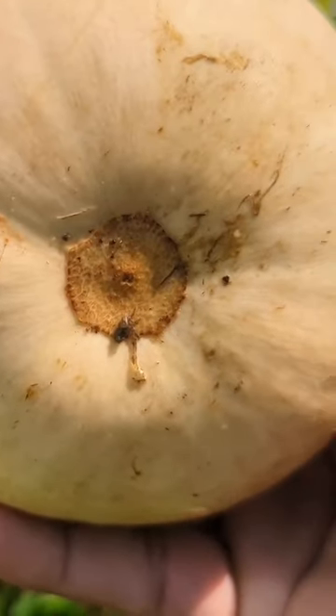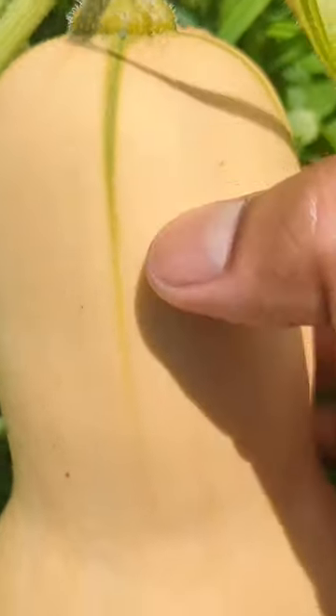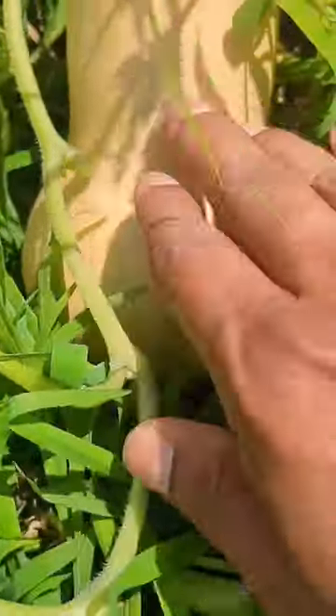With a tan color and really hard skin, look at the bottom right there — see how it's dried? This part is dry right here, and it looks bright tan coming up to the top. We have a little dull green here but that's fine. This is perfect to harvest.